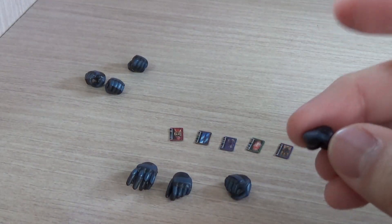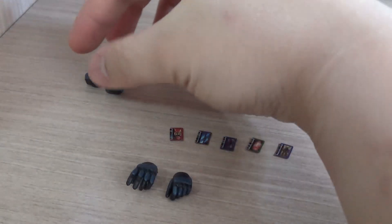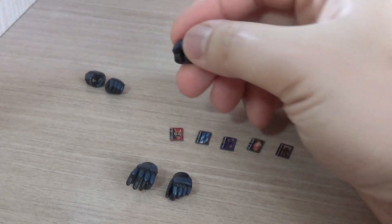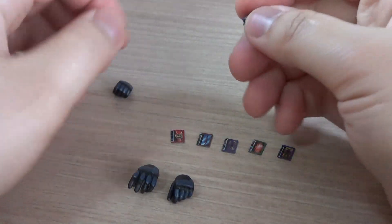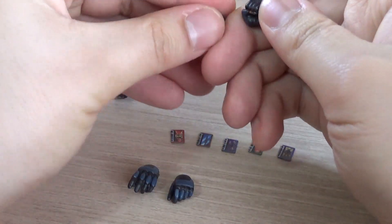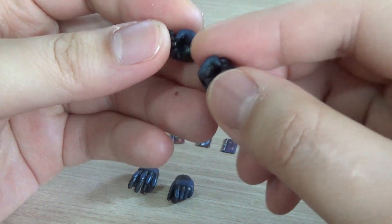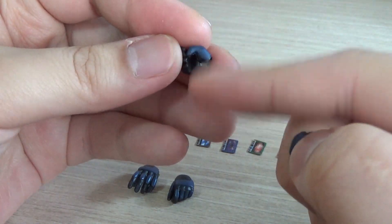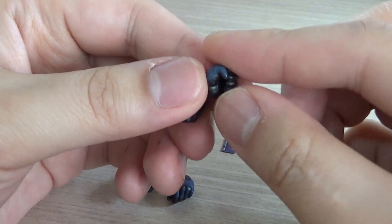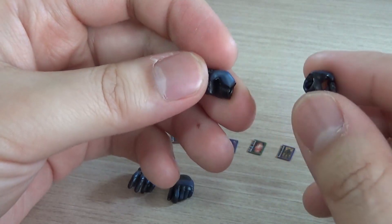We get the typical two fists that come with the figure when you first open it, and then we have multiple hands for the weapons. There are two types of gripping hands for the weapons — you can use both. The difference is that one hand has more of an angle to it while the other is more of a straight vertical-up handle, so it's up to you which holding stance you prefer.